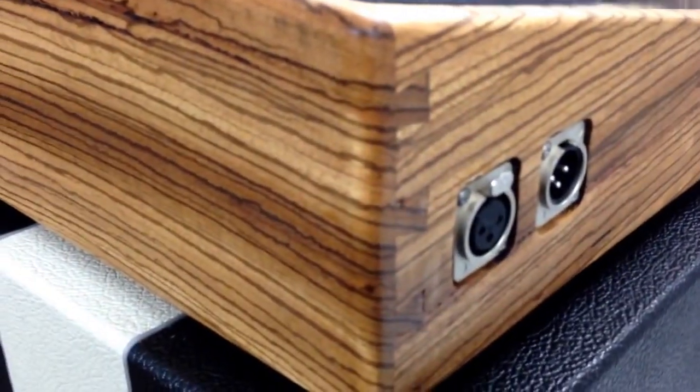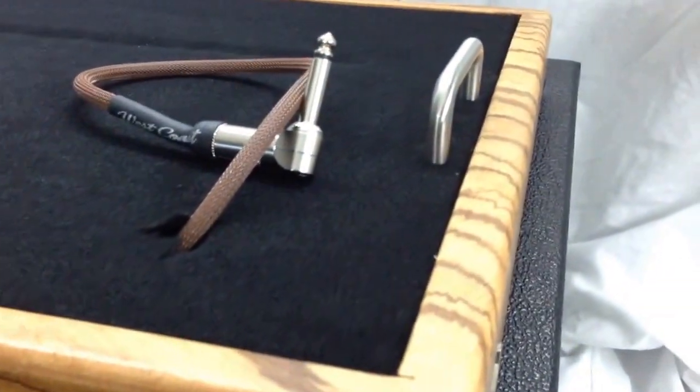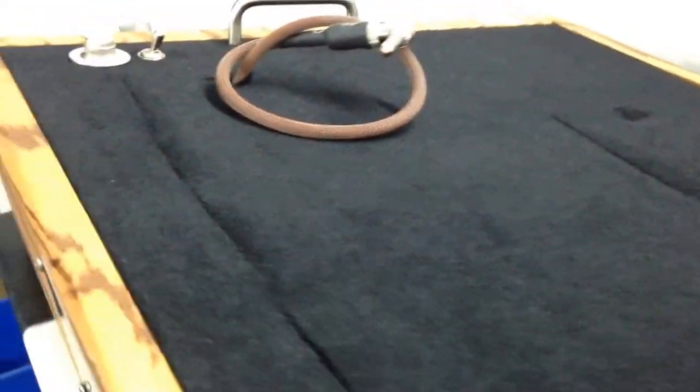We have half-blind dovetails here, kind of a standard when we do all these wood frame boards. It's got rack handles, a couple of different access slots, and a couple of different holes in different spots to punch some cables through.